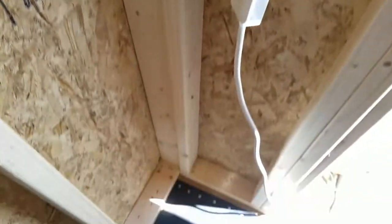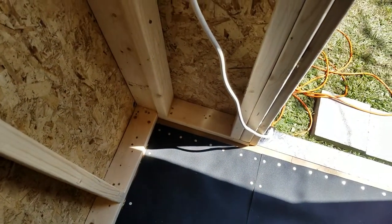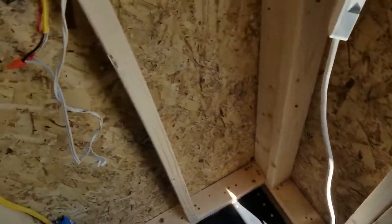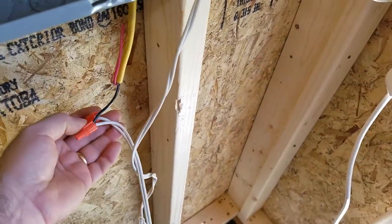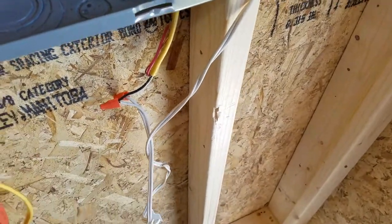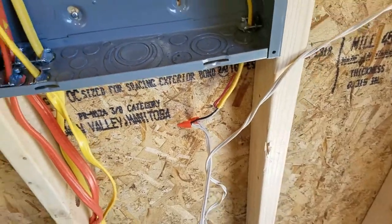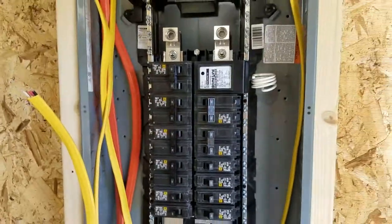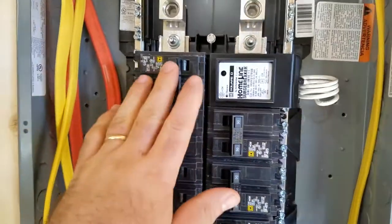Right now it's going out to a drop cord from my house. Obviously this is not a permanent solution — it's just a way for me to have lights in the shed and allow me to work while I'm finishing the wiring.